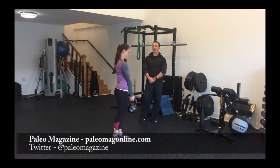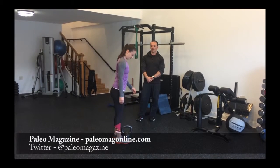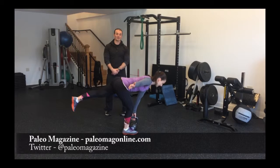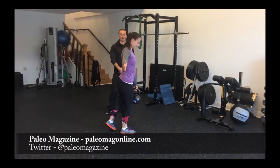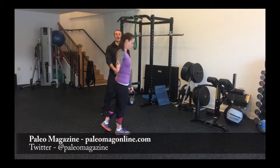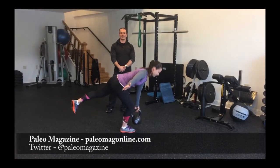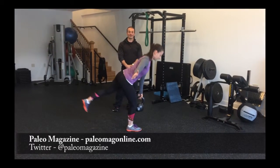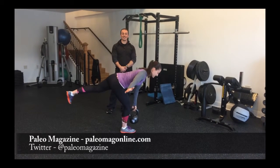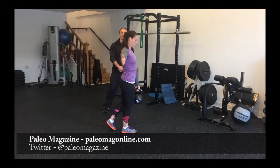And then we're going to switch sides and switch arms. What we're looking for is for this to look and feel even on both sides. You can see we all have a little bit of asymmetry we're working on. Lift that leg a little higher — there you go. And we make corrections as needed to even out those sides. Very good, Jenn.